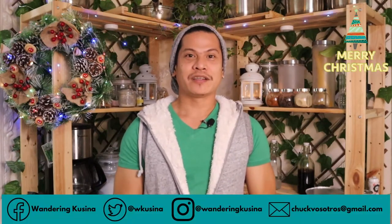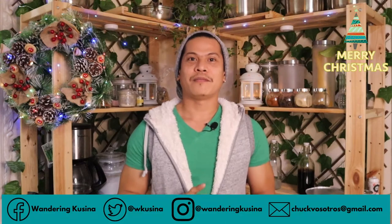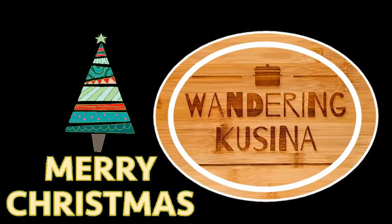Don't forget to subscribe to our YouTube channel, Wandering Kusina. And we have Facebook also, Twitter and Instagram. Dagan salamat mga kawanders. Ako si Mark, and Merry Christmas sa inyong lahat and advance Happy New Year. Stay cool, stay safe, and peace. See you next time. Thank you.